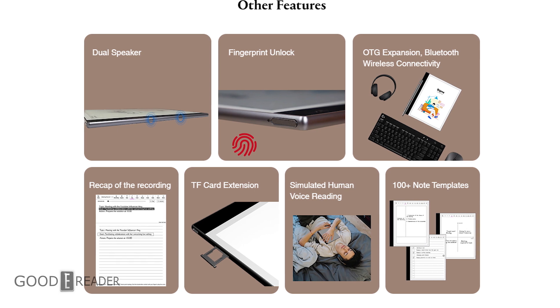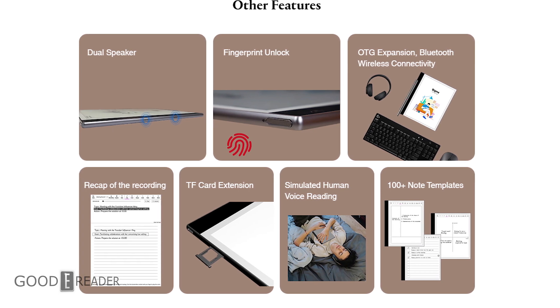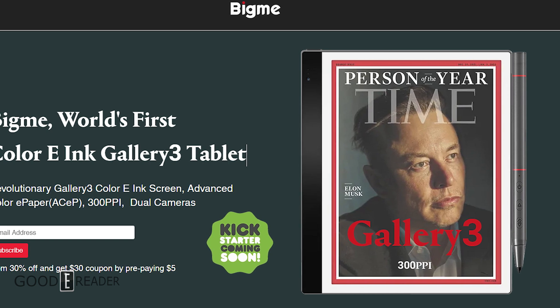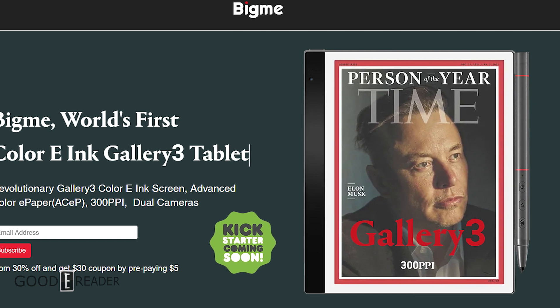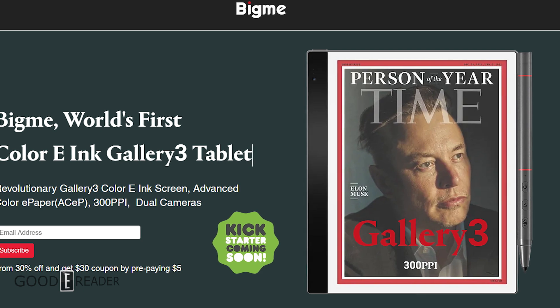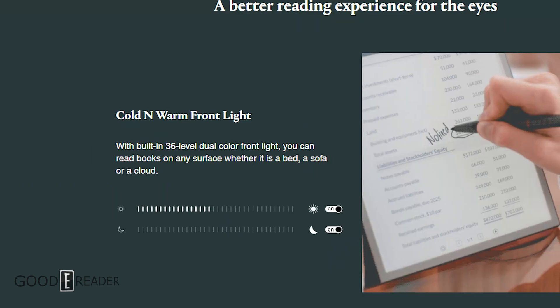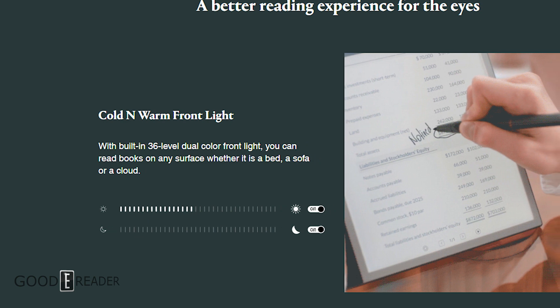There are going to be even more colors in the drawing app, so when you are drawing you're not going to be limited to just 16 colors like the BigMe Ink Note Color — you're going to have way more color possibilities. The writing latency is very low, so everything will be under about 12 to 20 milliseconds.